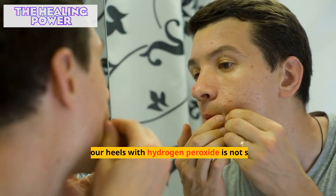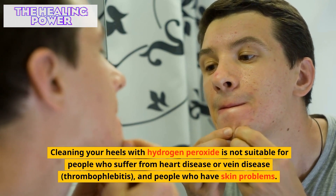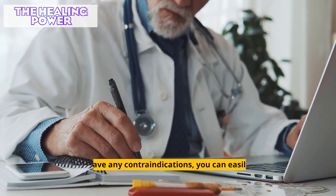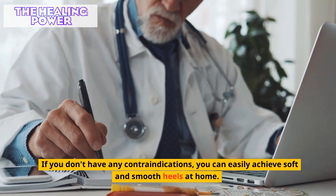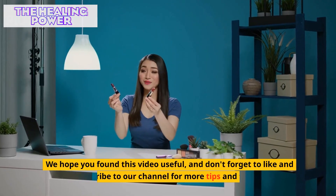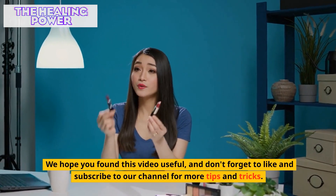Rinse and apply cream. Cleaning your heels with hydrogen peroxide is not suitable for people who suffer from heart disease or vein disease thrombophlebitis, and people who have skin problems. If you don't have any contraindications, you can easily achieve soft and smooth heels at home. We hope you found this video useful, and don't forget to like and subscribe to our channel for more tips and tricks.